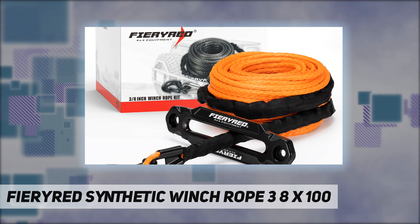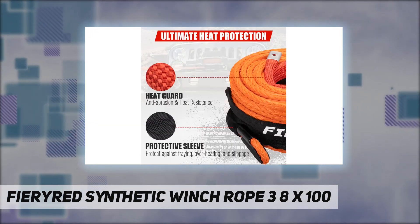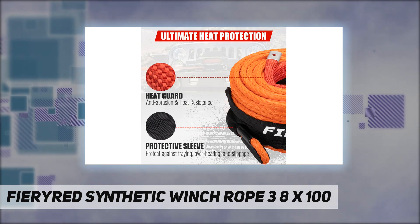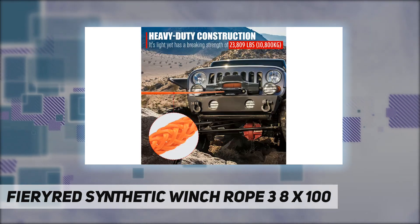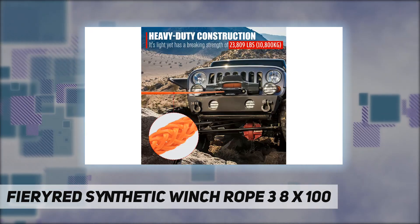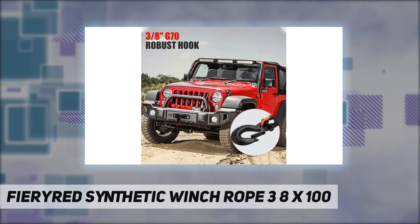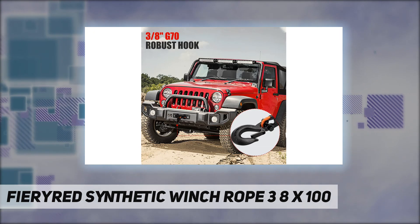The steel hook features a spring-loaded safety latch, and the aluminum alloy hawse fairlead features a large radius minimizing stress to the 100-foot winch rope in a side pull. A 2-year warranty for the hook and the fairlead and a 1-year warranty for the 100-foot winch rope serve as their quality assurance.